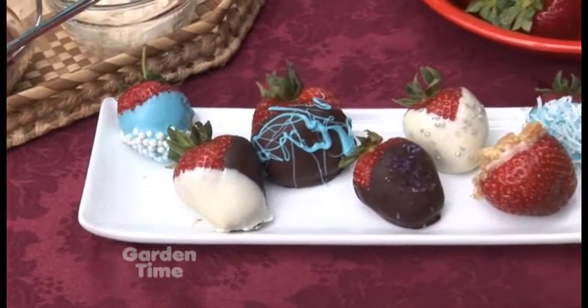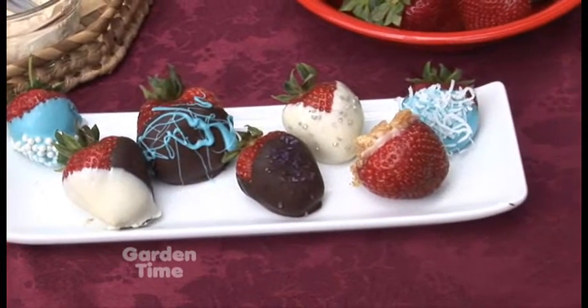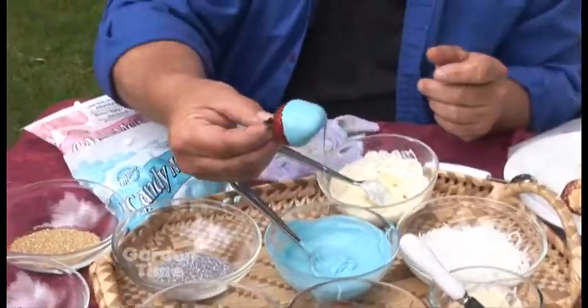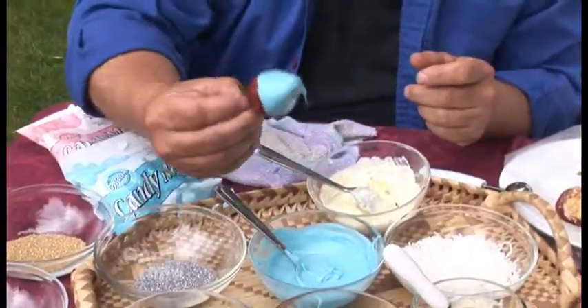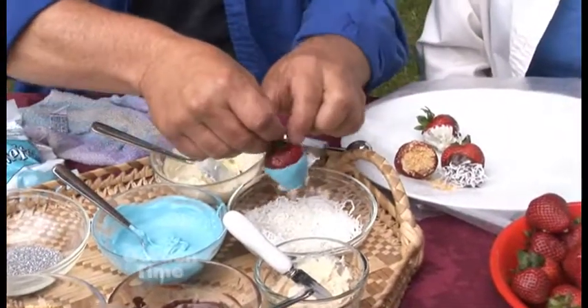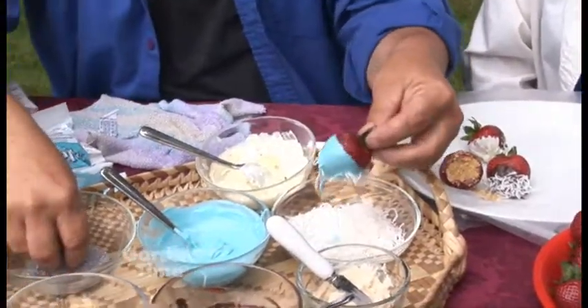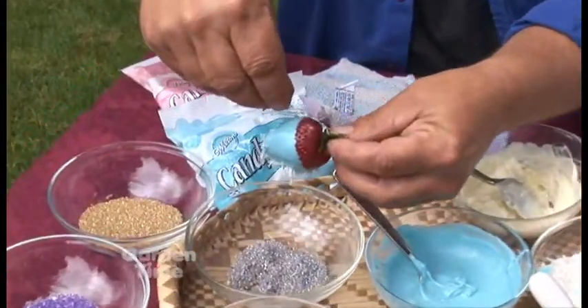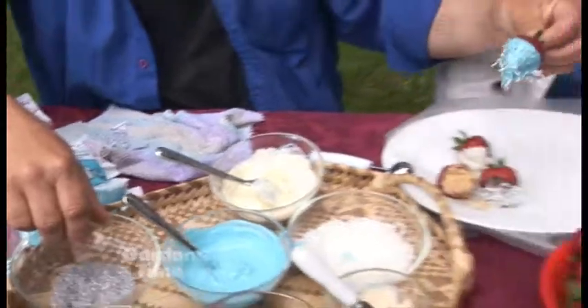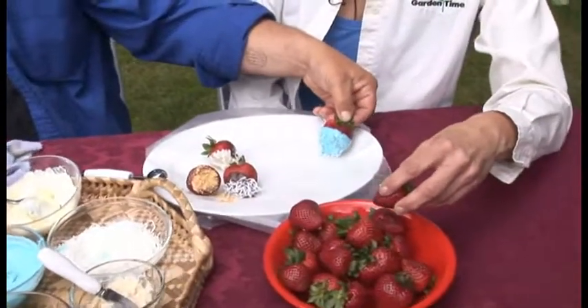One of the fun things too is with the colored chocolates you can get really creative. Dip them in and then you can put them into anything. I'm gonna be a little crazy here — how about we do half coconut and then, just because I'm feeling wacky, we're gonna put some silver sprinkles on it. Now that just says 'I cost a bundle and I taste delicious.'